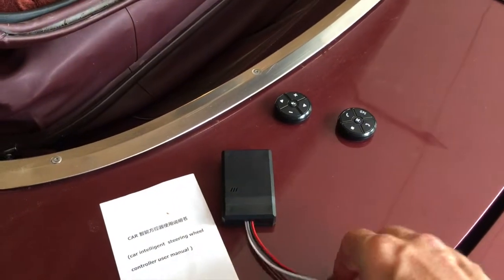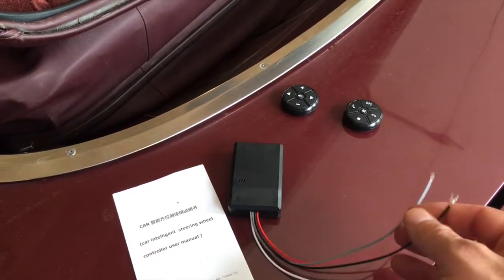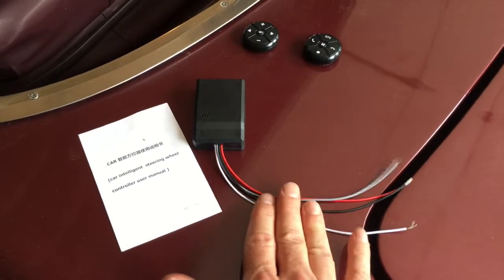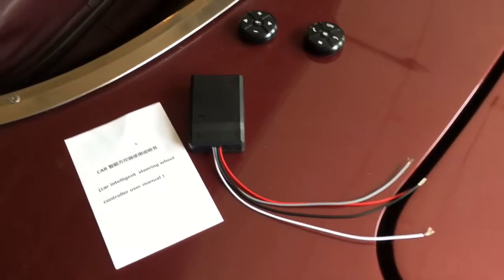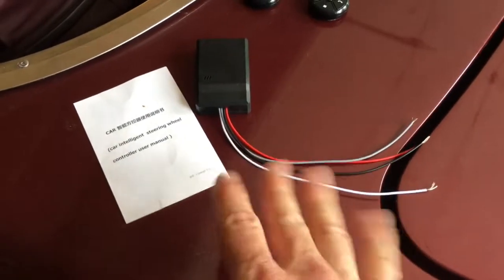This device right here is the receiver for the remotes, and these hook up to your stereo as long as your stereo is able to handle the steering wheel remote. What you want to do to make sure that it can is look at the wiring diagram — there needs to be a key one and a key two wire. I'll show you those later.